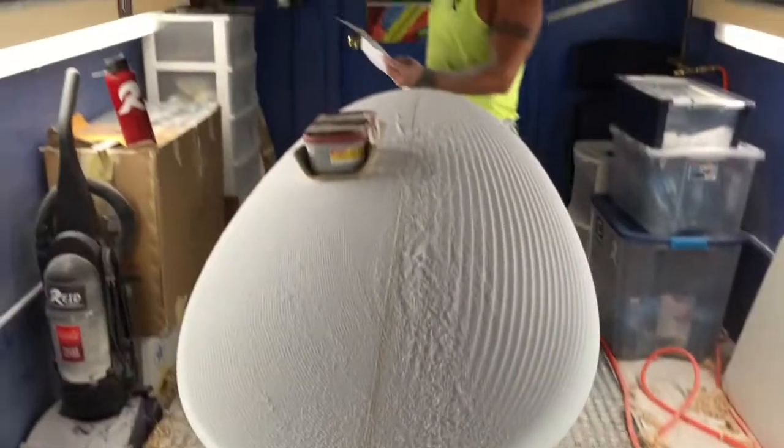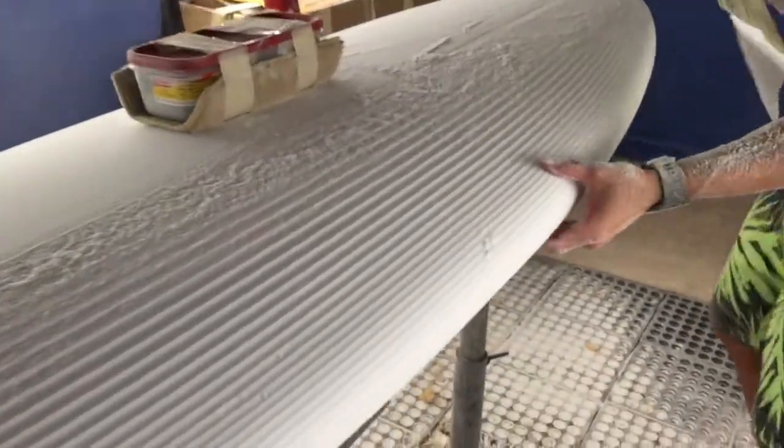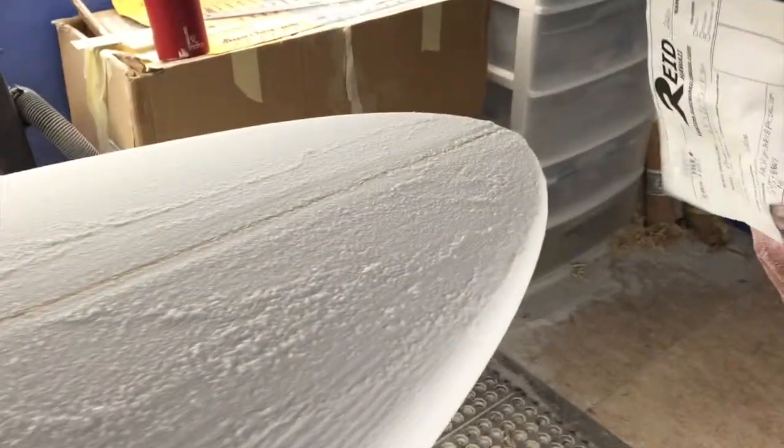6'4, 22 and a half, 3 inches thick in the middle. We taper it a decent amount, especially towards the back — we're going to try to keep the performance base. 46 liters.